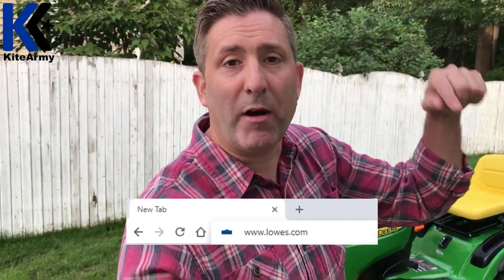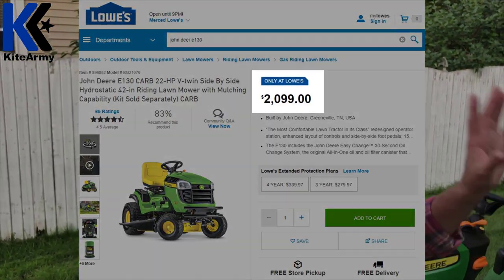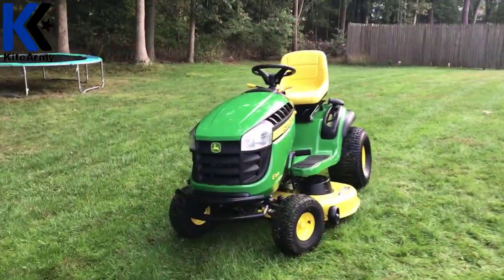If you're considering buying one of these John Deere mowers, I'd absolutely suggest you go to Lowe's and check it out. There'll be a link to the E130 right below this video. I have to tell you that this mower was provided to me by Lowe's so I could share this information with you. If you want to buy one for yourself, go to that Lowe's link — it sells for about $2,099, and you're going to see it has a four-and-a-half star rating. People really like this machine.